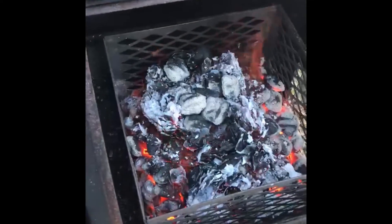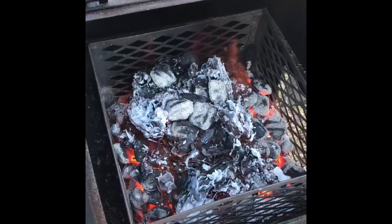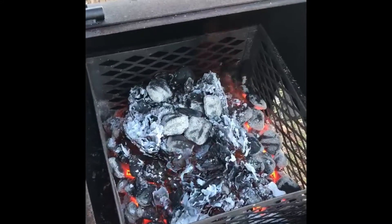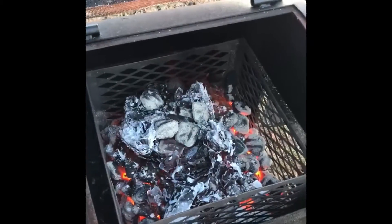Got the fire working right now. Just want to get those coals nice and hot — white hot — so we don't have any of the white smoke, which is not good for the flavor of your meat. It should only take three or four hours, I think. Stay tuned.